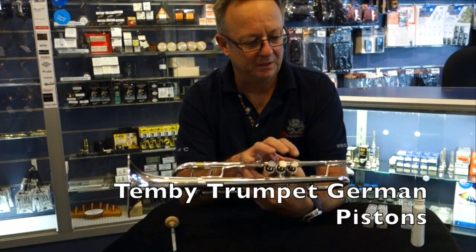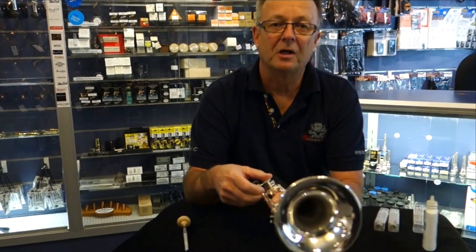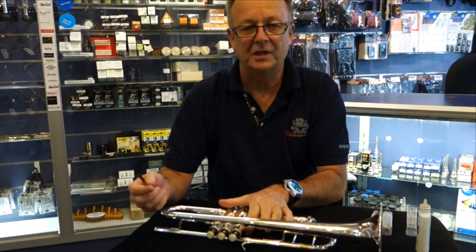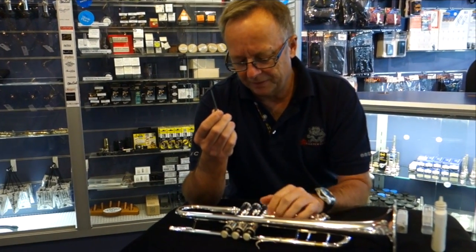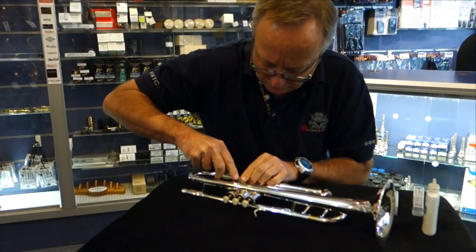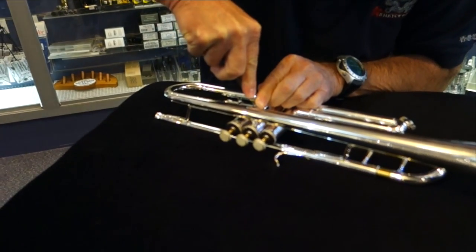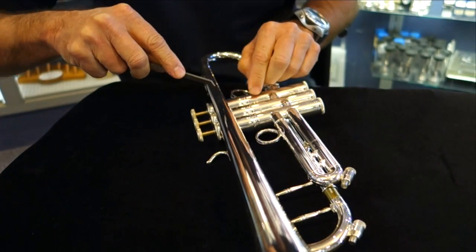We've just finished building this Tembe professional trumpet and we've cycloline treated this instrument, which actually focuses the sound a little bit more. This is an old engraving tool which I'm just about to use to engrave a C into the center valve, so that everyone knows that this is cycloline treated from now on.